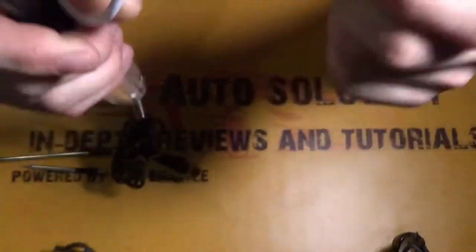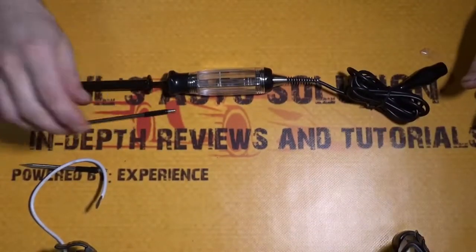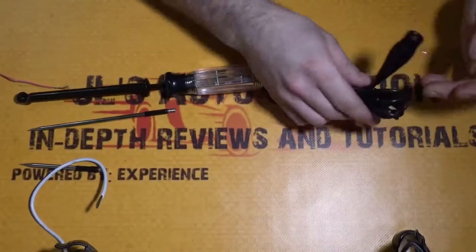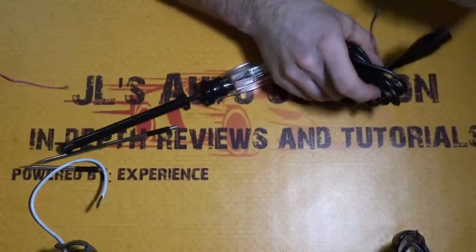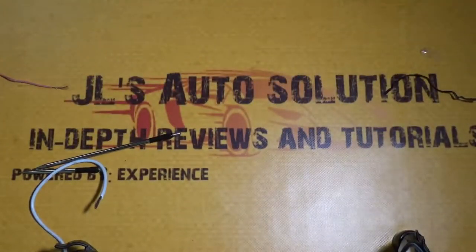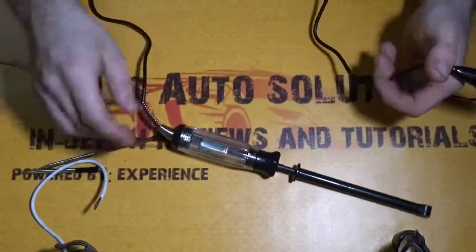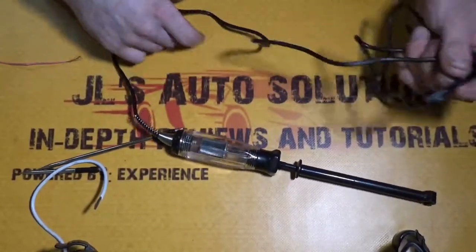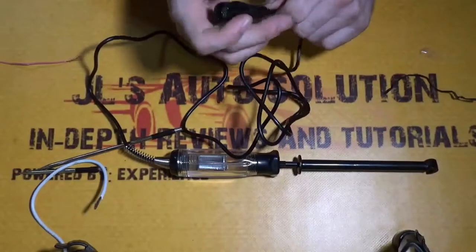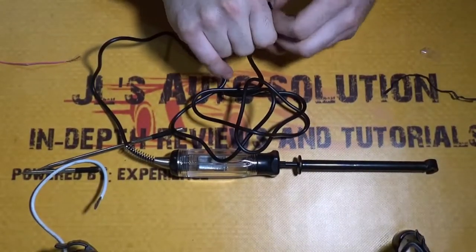The overall length with the cable is about six feet — measuring with my arms, it's about six feet from the cable and the probe with the longest probe. It does come with a pretty long cable, and the alligator clip on it is of decent size.